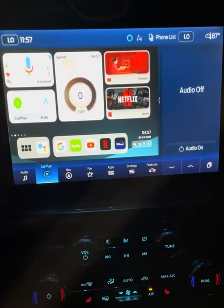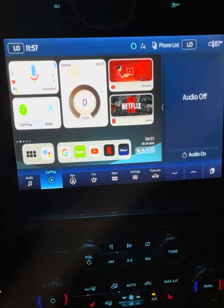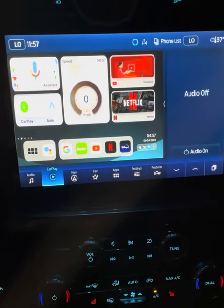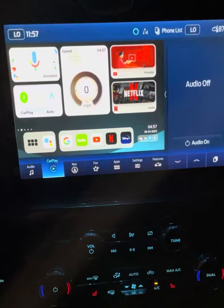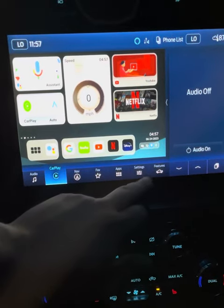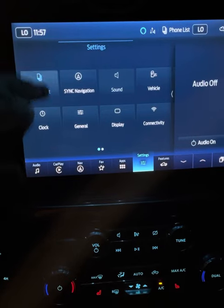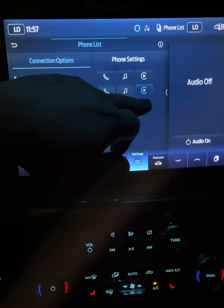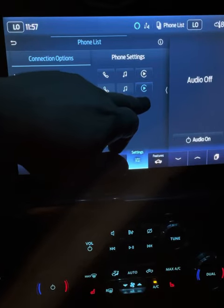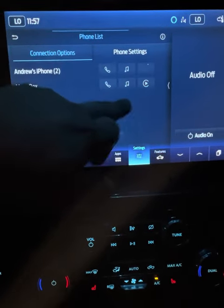It is plugged into the USB port and basically everything's all fired up, set up, ready to go. So what we're going to do is go to our Settings, then go to the Phone List. I have my phone connected right now as well, but currently we're running Apple CarPlay on the Magic Box, so we're going to switch over to my phone.